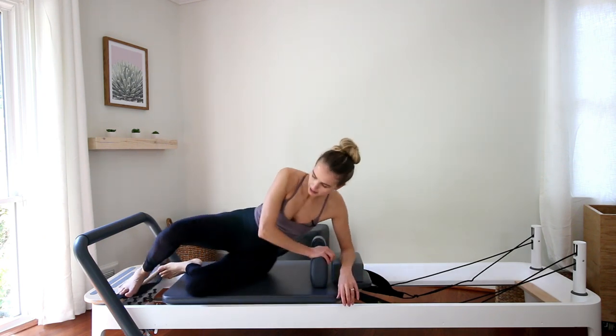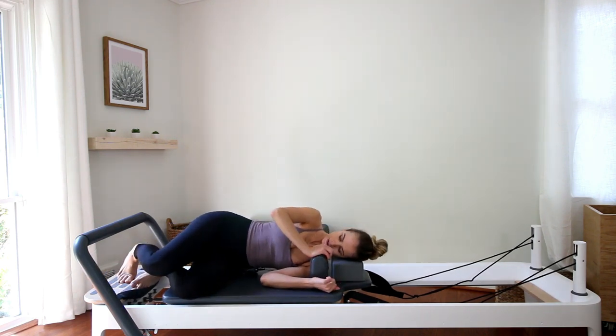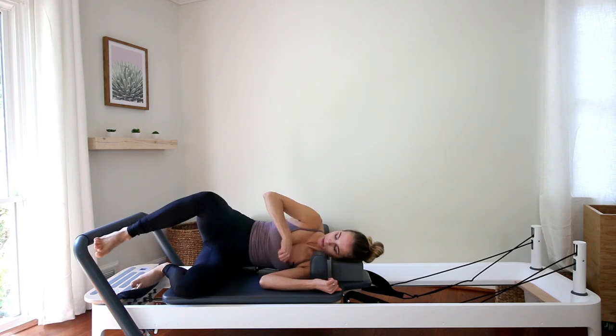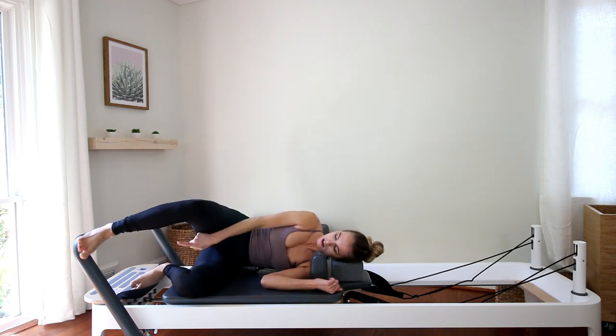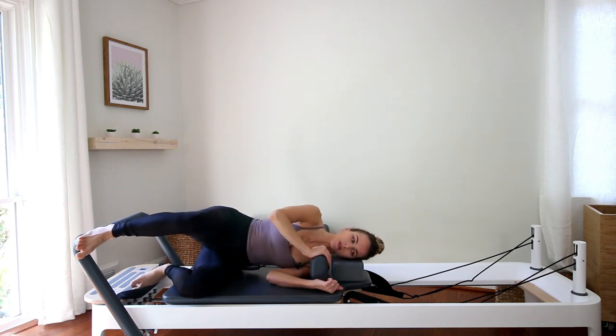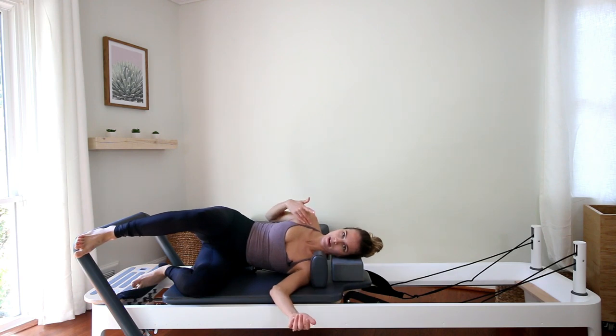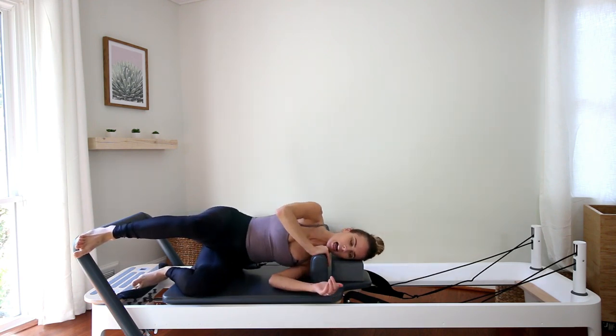Go ahead and lie down on your left side, head on the pillow or whatever you're using for that. We're going to place the right heel on the bar close to the corner, but not on the corner — almost to the corner. Stack your shoulders whenever you're lying sideways for Pilates. You don't want your right shoulder pulled back — it should be right on top of the left.